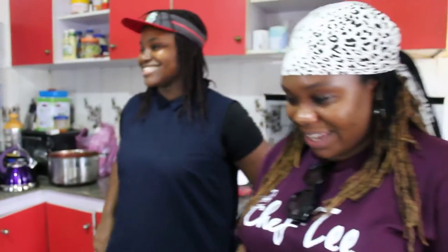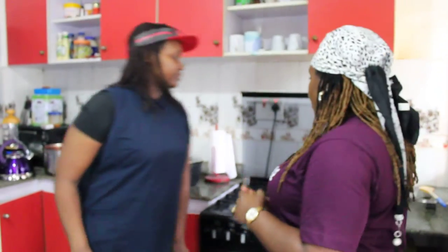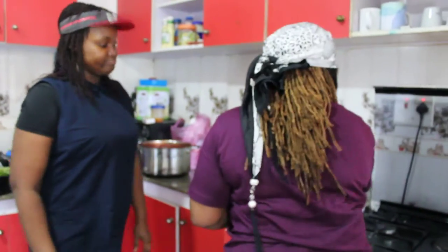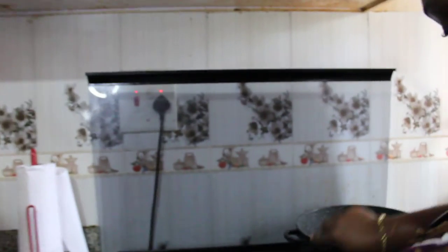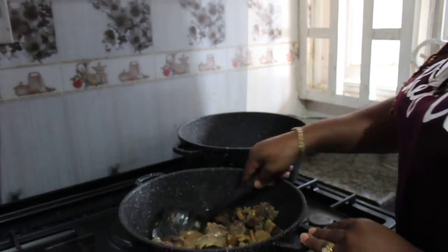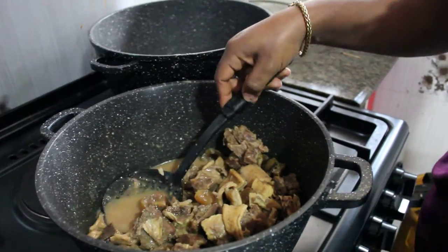Our pot is ready on fire. You put your meat and stock — we don't use water, just the meat and stock. Here we have some beef and shaki. This is really going to be nice! Welcome to our kitchen, everyone joining us.